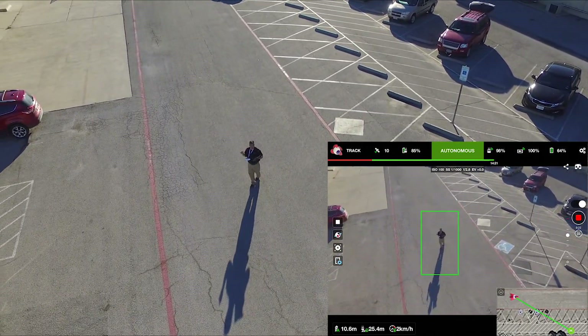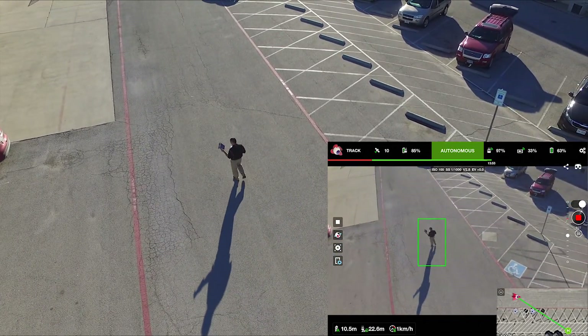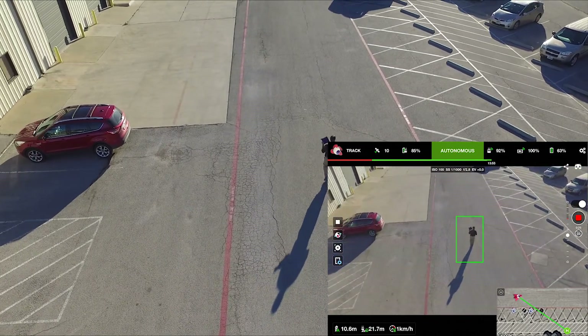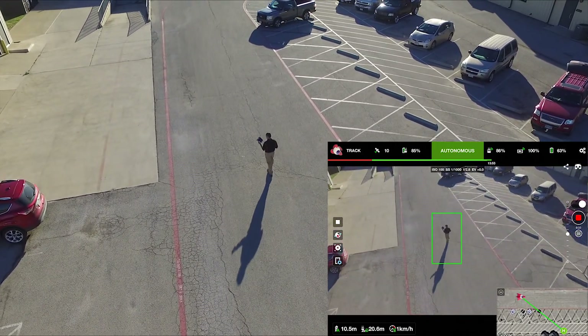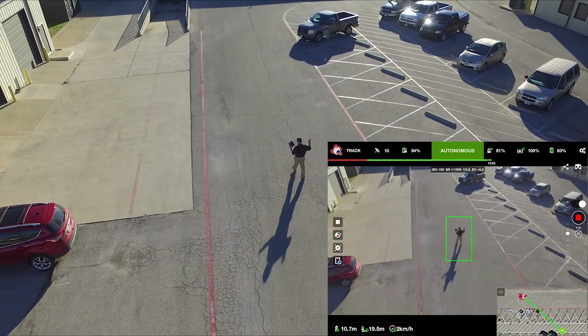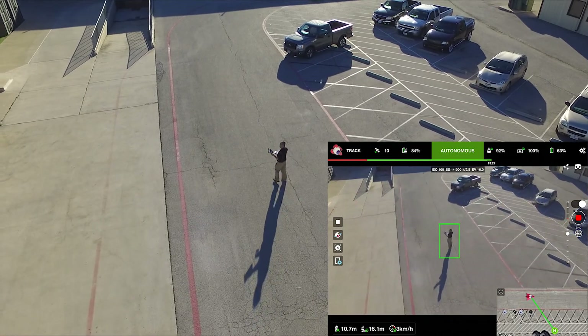When it changes colors like that, I think it is getting a little more confused — it doesn't know if that's still what it's supposed to be tracking. This entire flight was autonomous. I didn't touch the sticks once. I thought it worked pretty good. You can see me raising my hand — I'm not touching it. It's following me, it's doing a really good job.